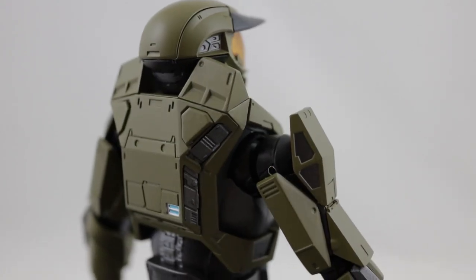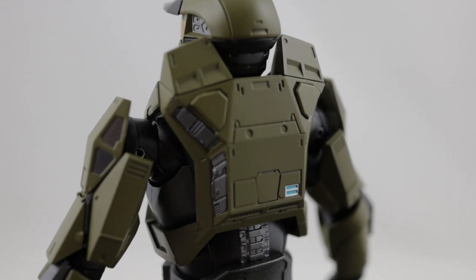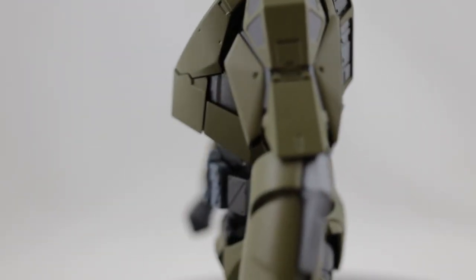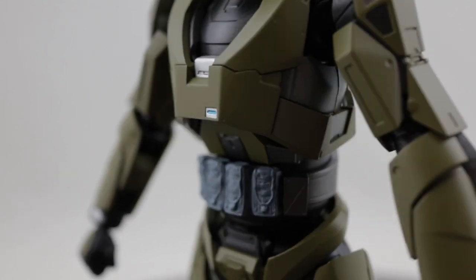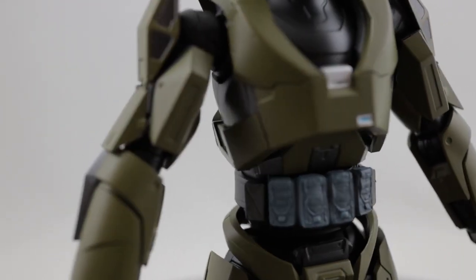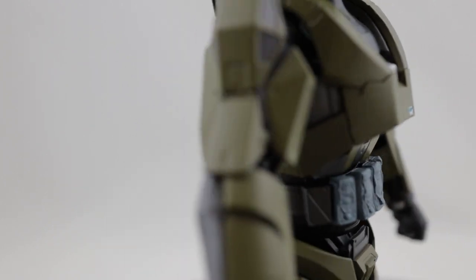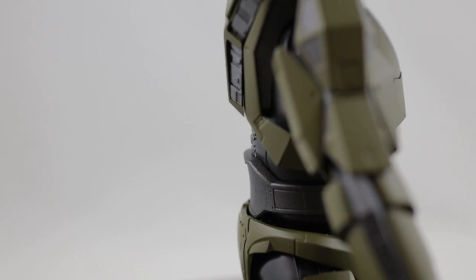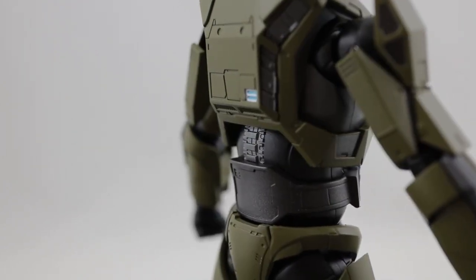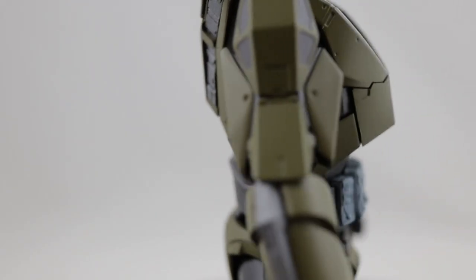Here's just a closer look at some of the details on the armor. Overall I think it's a fantastic figure. I'm not sure if I'll play Halo Infinite because I'm not an Xbox person, but I'm certainly going to watch somebody play it on Twitch or stream it on YouTube. I'm definitely interested in looking at where that franchise is going.